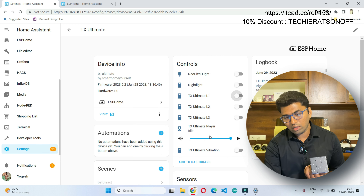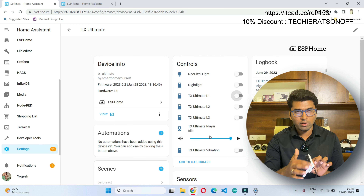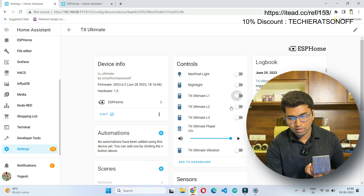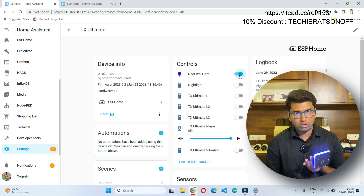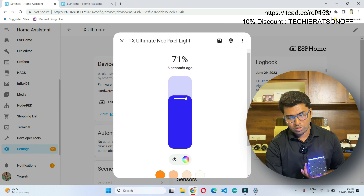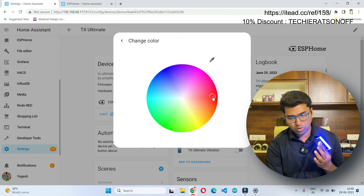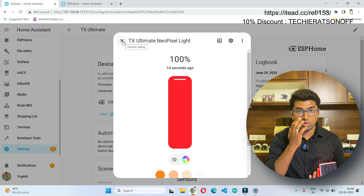The first entity is the NeoPixel light — it has RGB lights around the panel. Let's turn it on. It is now in blue color. If you want to change the color, it is possible. We can also change the brightness and the colors. That is one option we have, and we can use it in different automations.